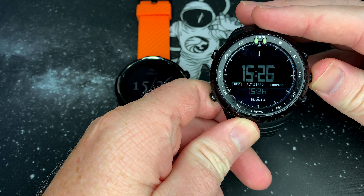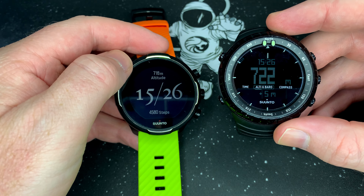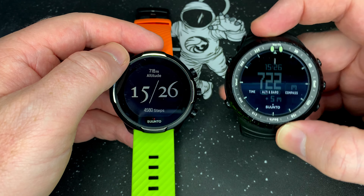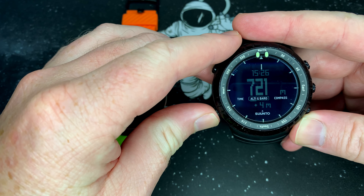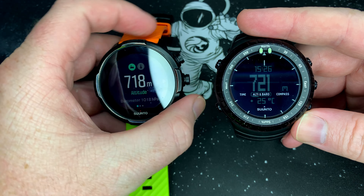They also say the Soontu Core is an ABC watch — Altimeter, Barometer, Compass — as you can see here. I haven't played around with this a lot, but here's the altimeter: mine's saying 718, 722. For me personally, that's close enough. And then we can check out the temperature.